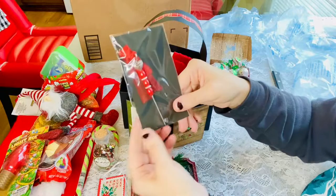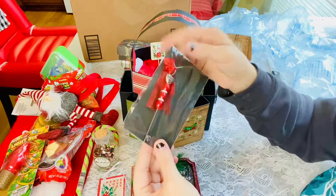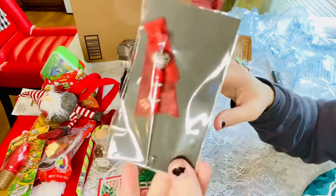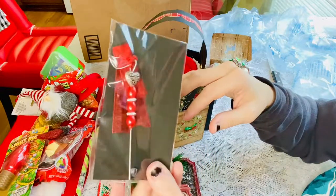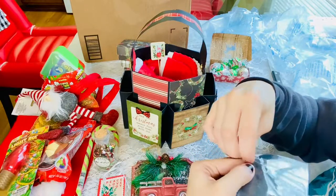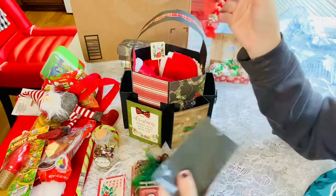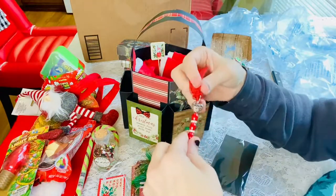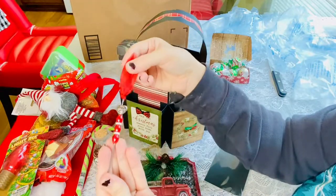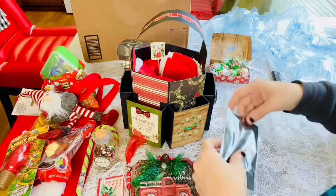Oh my goodness — I had this on my wish list! I told her I always wanted one and she even made it in a theme that I would like. This is a pokey tool — oh my goodness, thank you so much! I cannot wait to use this. My first pokey tool — I've actually never had one before, but I've seen lots of people with them. It's very very pretty.